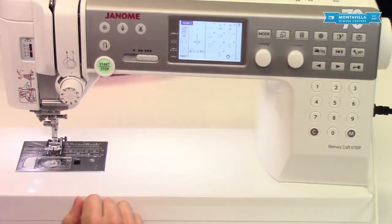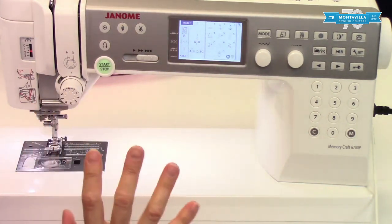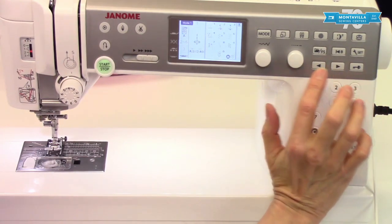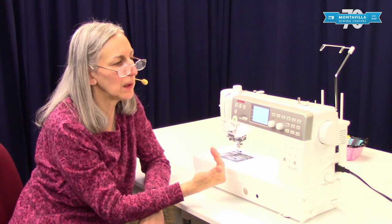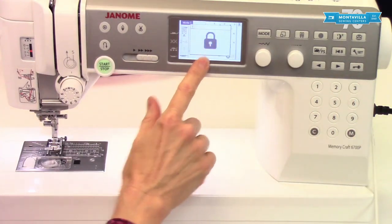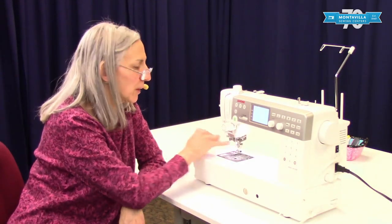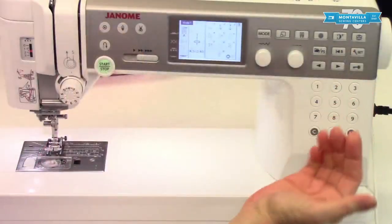The settings button lets you really personalize your machine and make it more efficient and fun to use — we'll get into settings more in a later video. The back arrow and forward arrow are used in settings but also when programming stitches like letters or decorative stitches — you can take out a stitch or a letter with these. This changes the cursor. This is your lockout button — very helpful when you need to change your needle so that the machine cannot accidentally run.